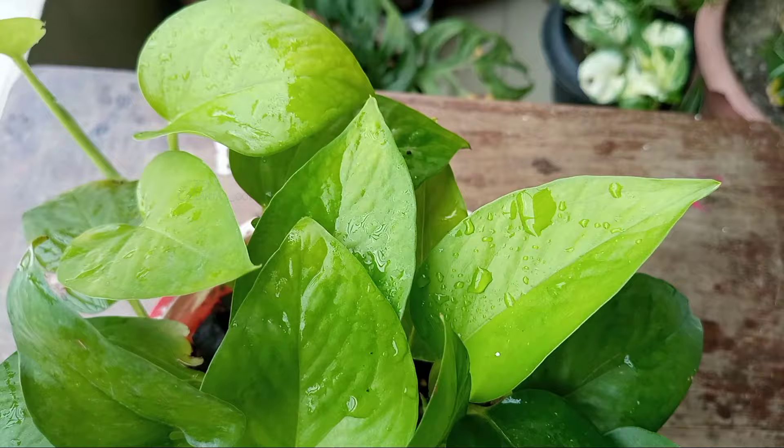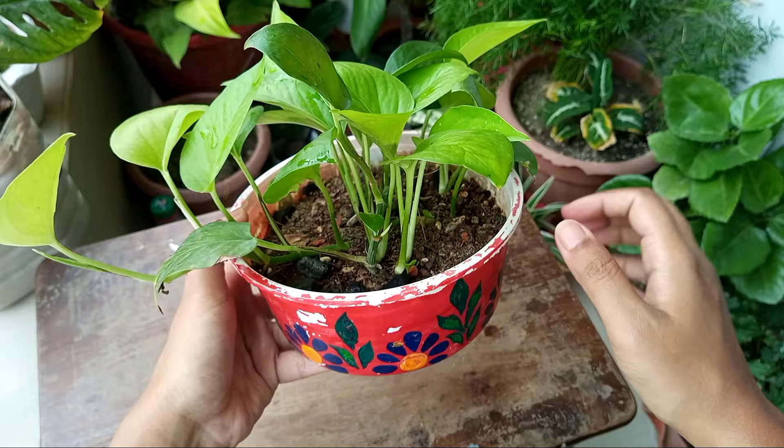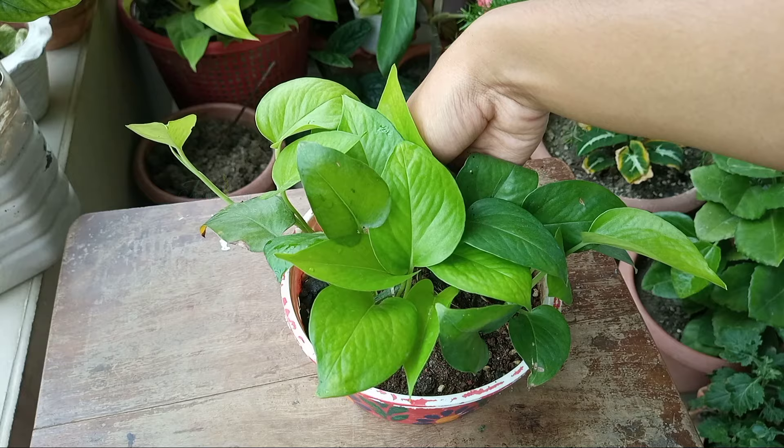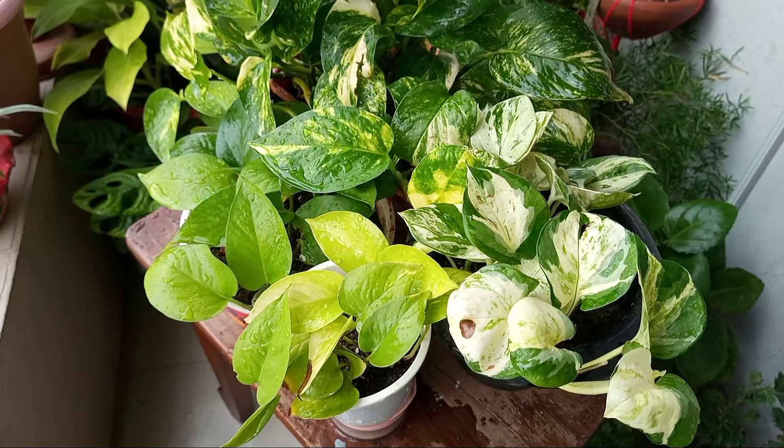This is the result after 4 weeks — every single cutting has rooted in and pushed new growth. Now I will gradually shift this pot to a brighter area, because pothos needs bright light to grow fast and get healthy. At this point, you can add a handful of compost for optimum growth. This trick is often used by professional plant growers: they put lots of cuttings in one pot and the plant gets bushy faster. But there are many who would not like to cut back their pothos, so for them, method number 2 will be suitable.